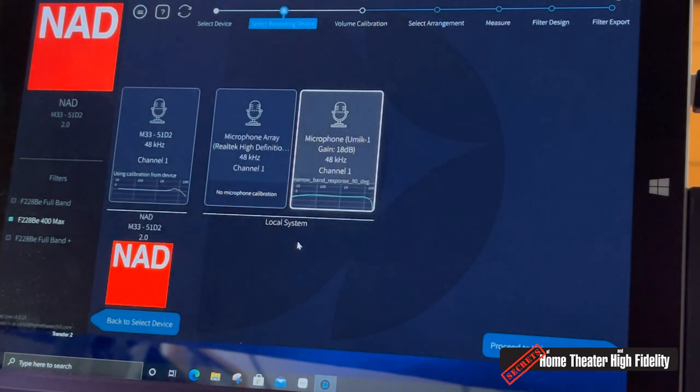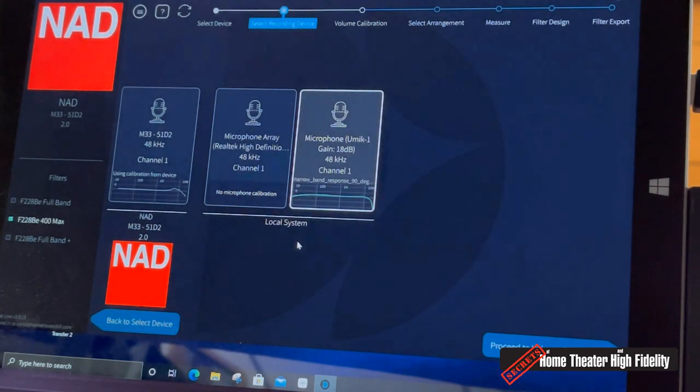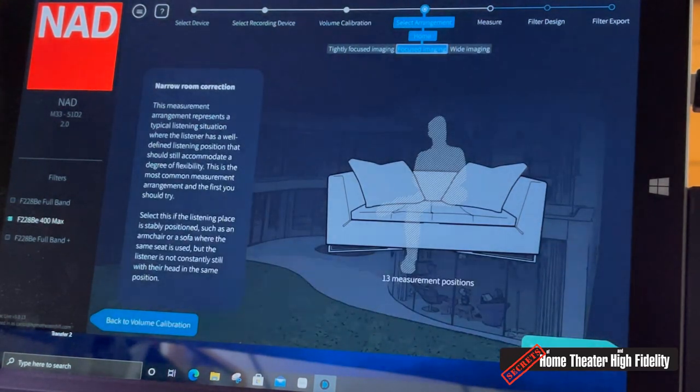Now here's the computer screen interface for Dirac room correction, which comes bundled with the NAD M33. Once the program boots up, you're presented with a screen asking you to select the measurement microphone. The NAD comes bundled with a small silver puck-shaped microphone, but I prefer to use a calibrated MiniDSP microphone that Dirac recognizes and has a correction curve for. Proceeding to volume calibration, the system plays test tones and you raise and lower the output level and mic gain to get the appropriate level for a successful measurement.